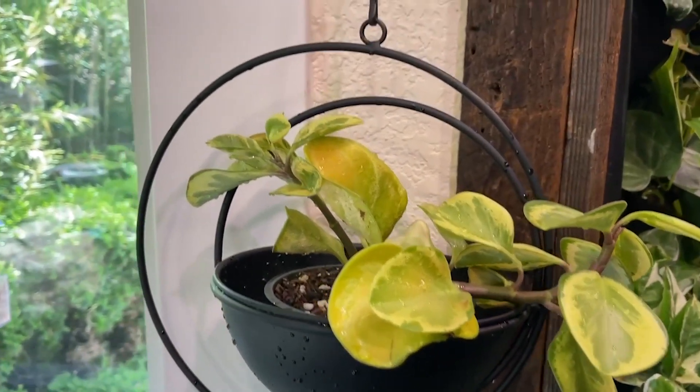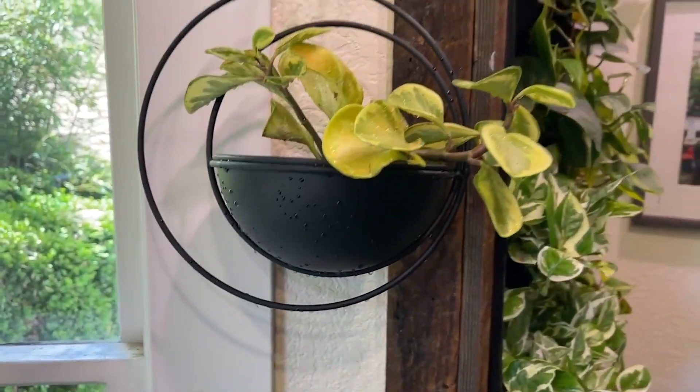Because these are kind of shallow they do best with succulents or shallow rooting plants. They don't have a drainage hole, which is nice if you're not wanting to have a mess everywhere because they are hanging, but just keep that in mind that you may need to set a plant holder inside that has a drainage hole if your plant needs drainage.